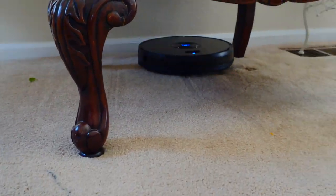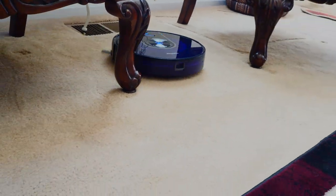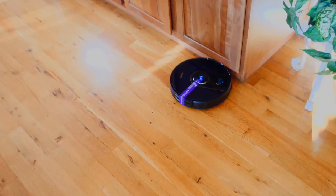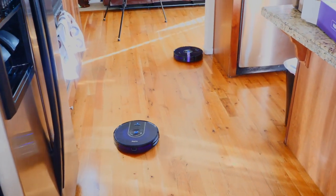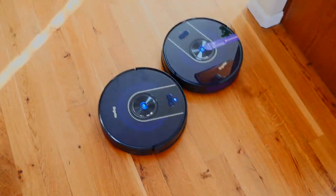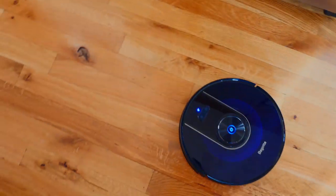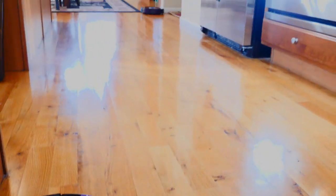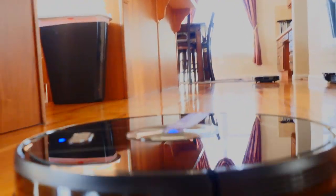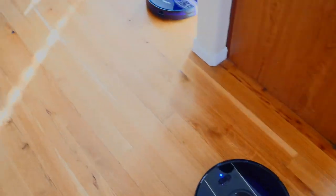All you do is set it up in auto, leave your house, come home from work, and you'll have clean carpets and wood floors. Sometimes it does get stuck underneath a sofa, which can be annoying. But it does find its way over things like rugs — it has suspension so it lifts itself up going from wood floor onto the rug. It can also detect and clean underneath chairs as long as there's enough room.